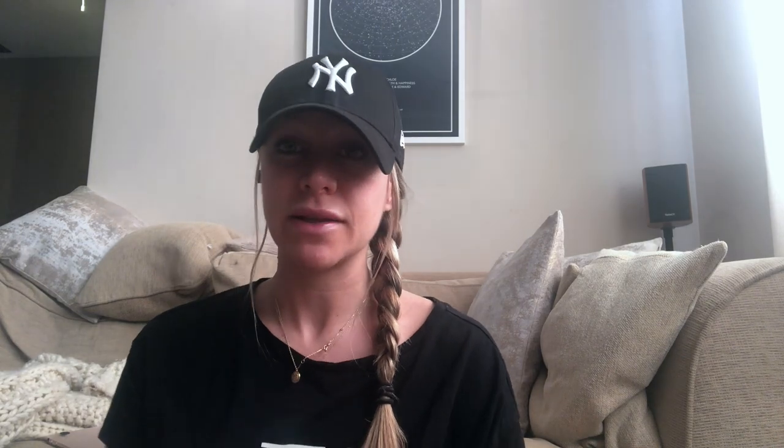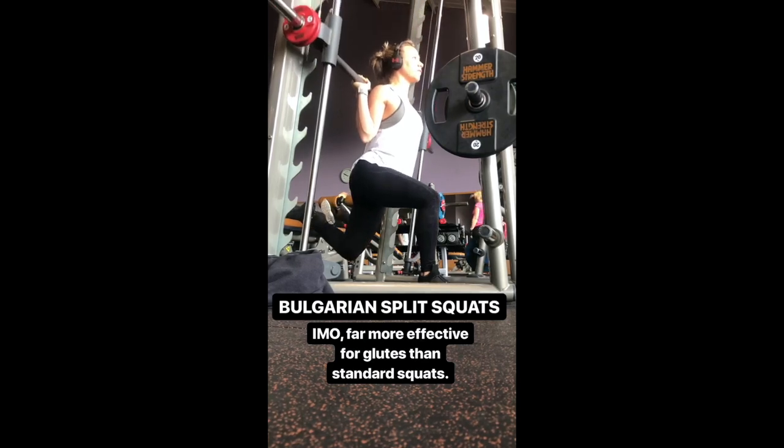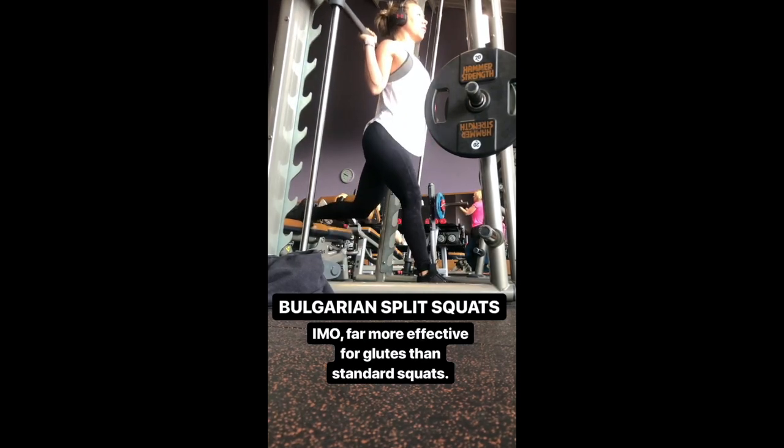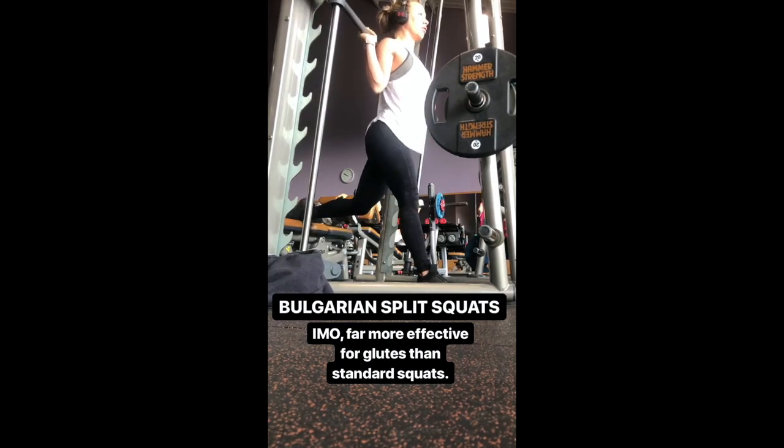Now these videos I filmed and put up on Instagram, so I put text over them explaining why I do them, how I do them, and what my tips are, which I will talk you through as the videos progress. We'll start with the Bulgarian split squat. I prefer doing Bulgarian split squats for glutes much better than doing standard squats for glutes.